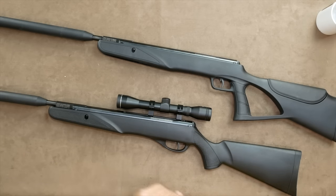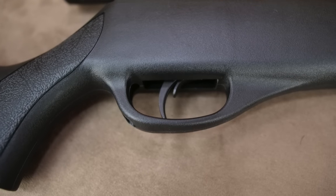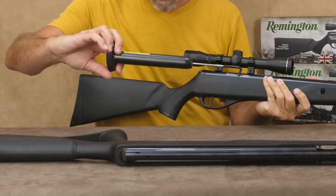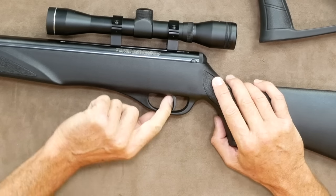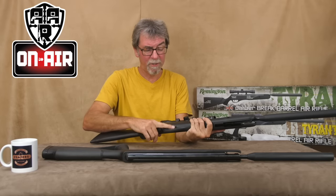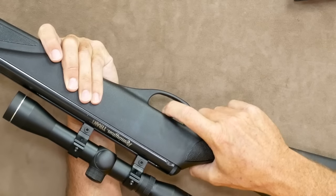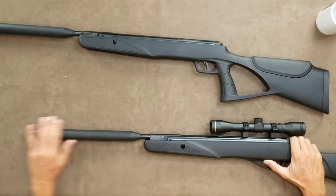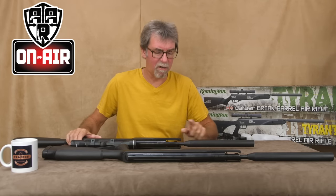The rifle has an all plastic stock incorporating the trigger guard, which houses a plastic trigger — a two stage item with a pull of five and a half pounds. The safety is a manual item in front of the trigger and can be operated with the trigger finger with a simple push forward or pull back. Pull back is safe, push forward for fire, and it has a very satisfying click. The barrel is a rifle barrel and is classed as a bull barrel.